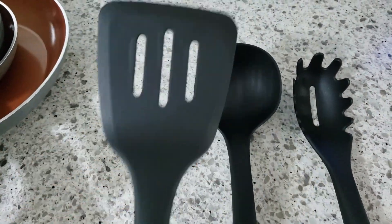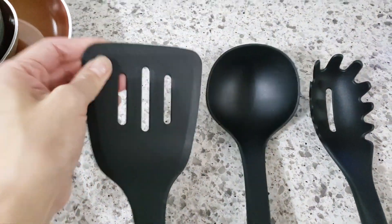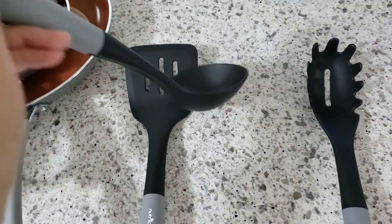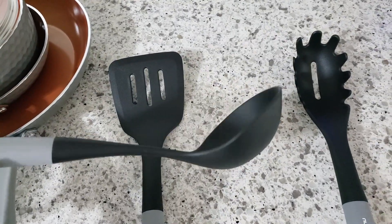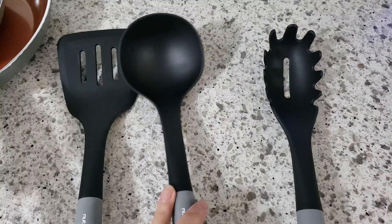Here we have a spatula, and you'll notice that all 3 of the utensils come with a silicone wrapped handle as well as a hole at the end for hanging in case you don't have room in your drawers. And here's the soup ladle. I like how deep the ladle is so you can serve larger portions for the hungry ones in the family.